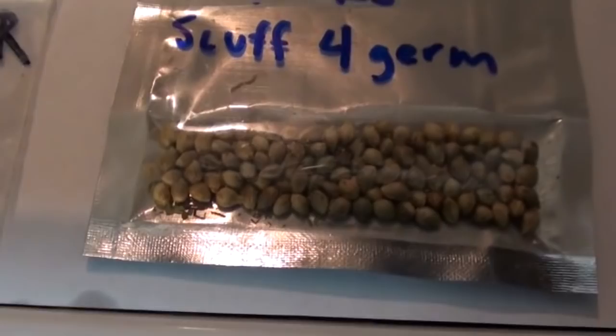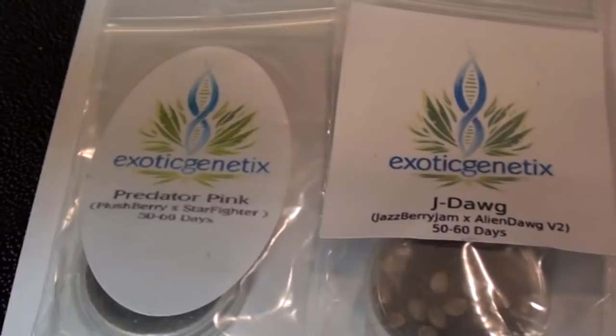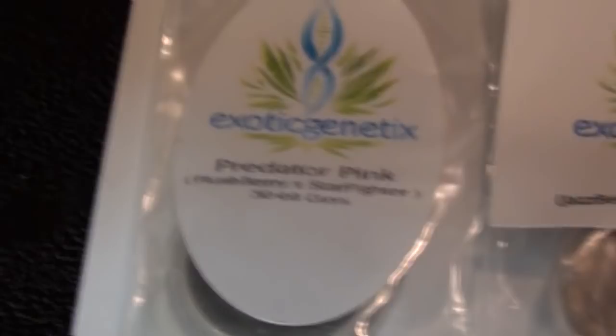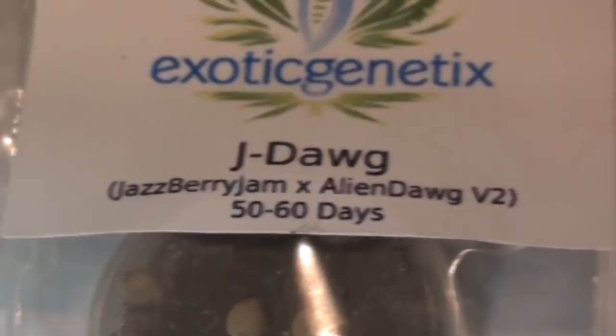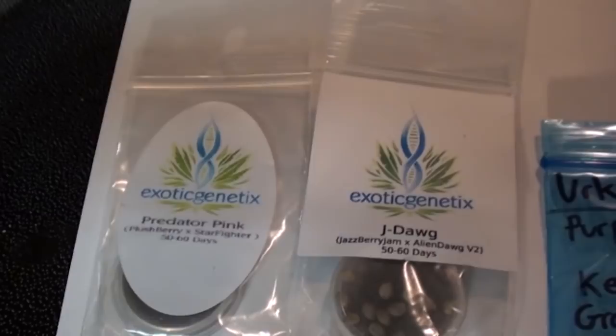What up, Exotic? Exotic Genetics hooked it up hugely as well — thank you very, very much for this, brother. I'm not sure if you're even gonna see this; I know I've thanked you already but I'm gonna thank you again. Predator Pink is the Plushberry crossed to Starfighter — that shit should be absolutely fucking ridiculous. I don't think I've seen anybody grow it out yet, but I really look forward to growing that one. Next one is J-Dog, which is Jazzberry Jam crossed to the Alien Dog V2 — another amazing cross, I really can't wait to pop those either. One of these days, Exotic will probably have genetics out there for sale; I don't know his plans on that yet, but we will see. One last thing — huge props on your win at the cup for second place. That's amazing work, dude. I was really stoked to see that you got that done.